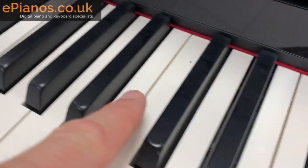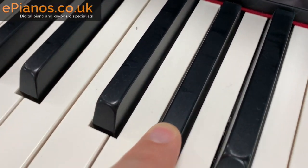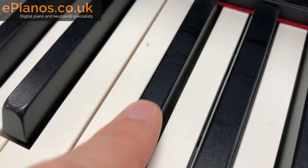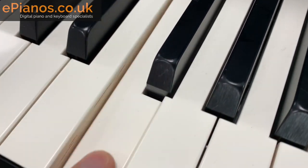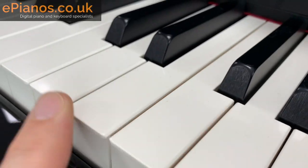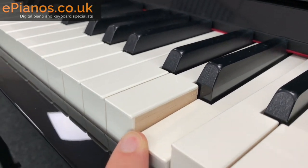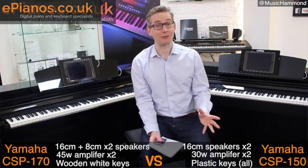Do you notice we've got a nice wood grain on the black keys here? Can you see it if I get really close in? There's a nice traditional wooden feel to the black keys, and of course the white keys themselves are wooden as well. Now that's one of the major differences between this and the CSP-150 — make sure you check out our comparison video of the two.